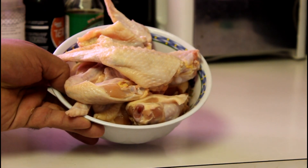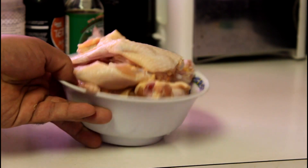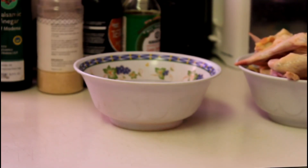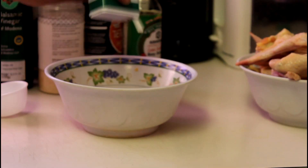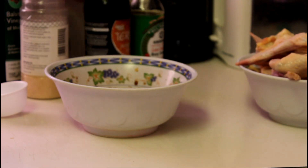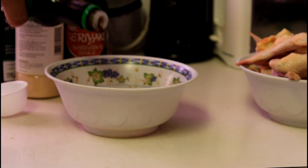I chopped them up and kept the little tip pieces on the end because I like them, but you can chop them off if you want. Anyway, we're gonna make the marinating sauce. You'll need a half cup of water, then add all the ingredients — start with a quarter cup of brown sugar, add some balsamic vinegar, garlic powder, teriyaki sauce, and soy sauce.